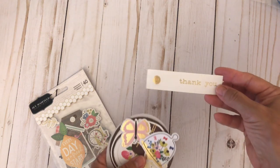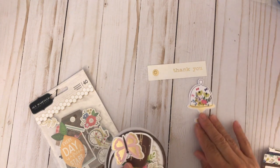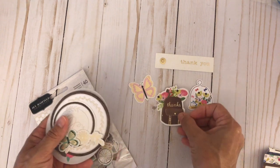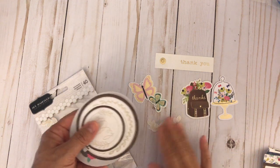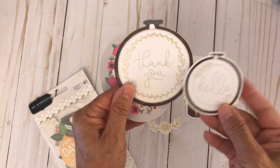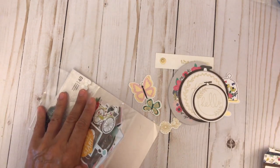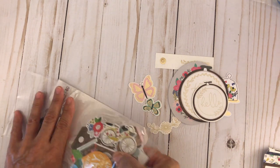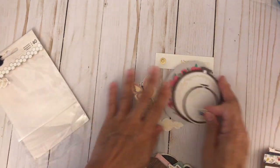Let's look at the ephemera pieces. You have a little banner, a little glass dome with flowers, butterflies, a backpack with flowers, several butterflies, adorable thank you tags, and an oval sentiment in the first pack. You get a second pack as well, and it is jam-packed.